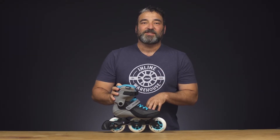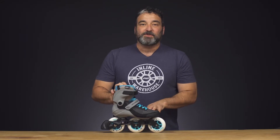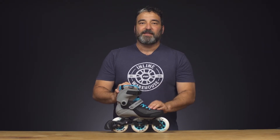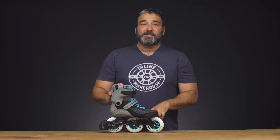We're going to take a closer look at the Powerslide Swell Light 100 in gray-blue. The Swell Light models are brand new for 2019, targeted more towards your recreational light fitness skater, a little bit more forgiving than the Swell models with the removable liner and lots of other things, so let's take a closer look.